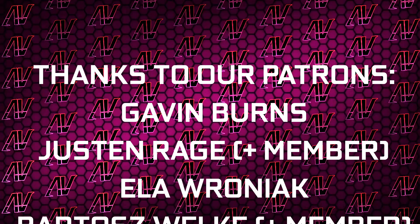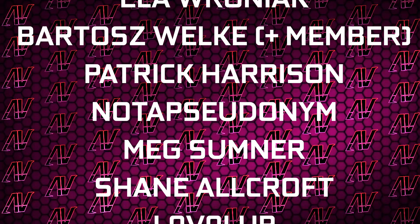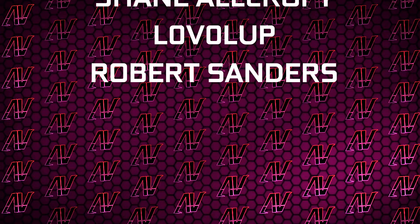But huge thanks to Gavin Burns, Justin Rage, Elvroniak, Badrash Volker, Patrick Harrison, another pseudonym, Meg Sumner, Shane Allcroft, Level Up, and Robert Sanders. But anyway, that's what it is — I hope you enjoyed this video. If you did, remember to subscribe, and I'll see you all in whatever's next.